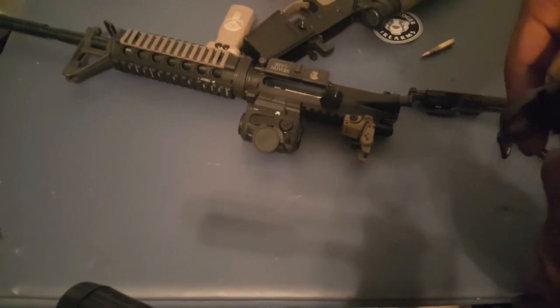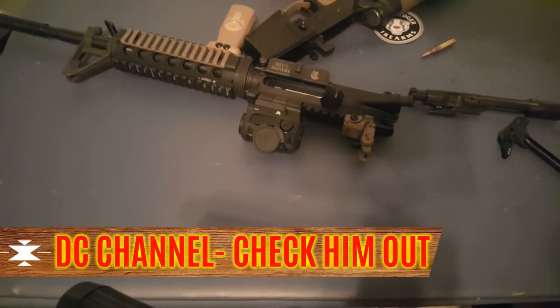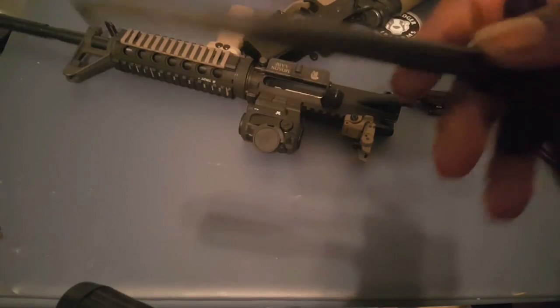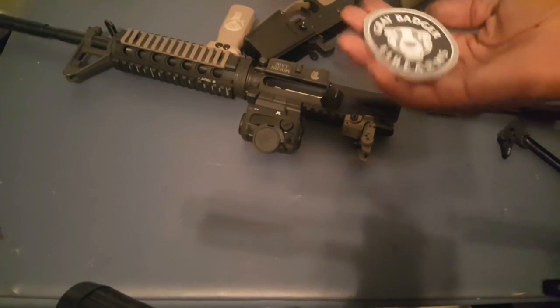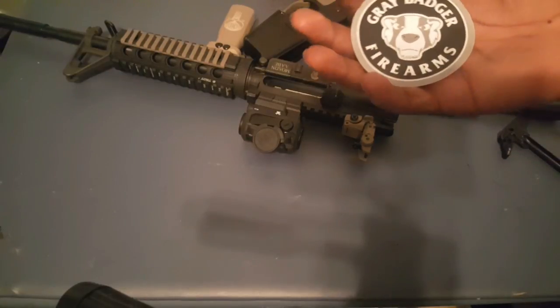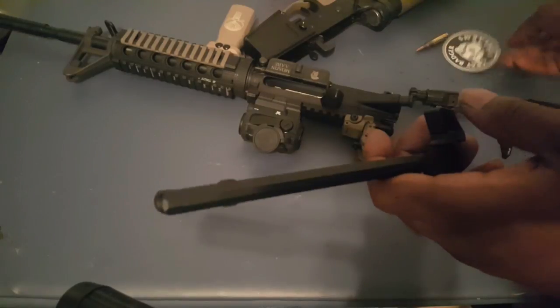I do want to give a shout out to DC Channel, because I watched his video on the charging handle and that's what prompted me to actually buy one. So shout out DC Channel — please subscribe to him, he's a good guy with a good channel. And check out Gray Badger Firearms — like I said, thirty dollars.